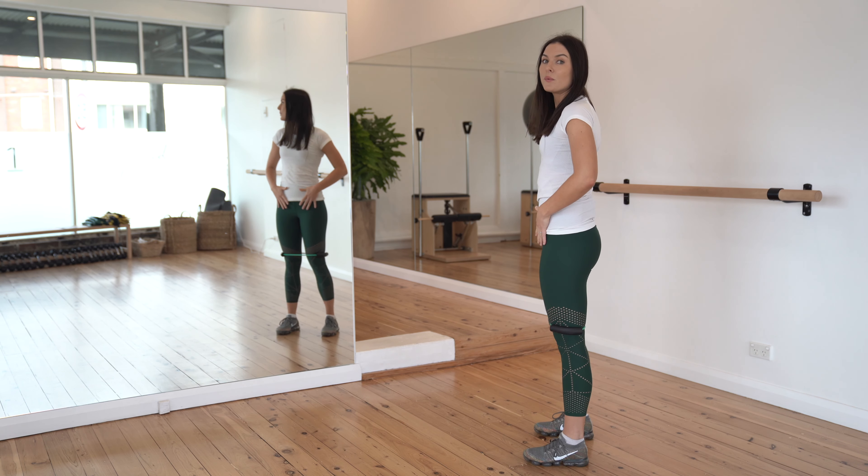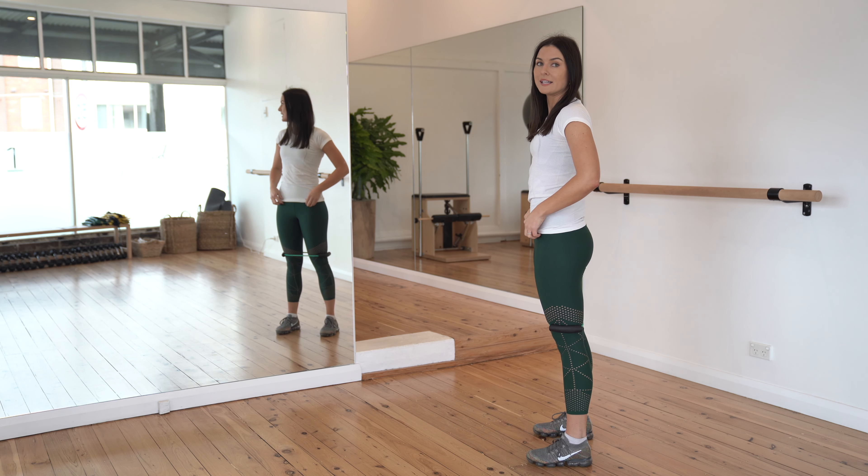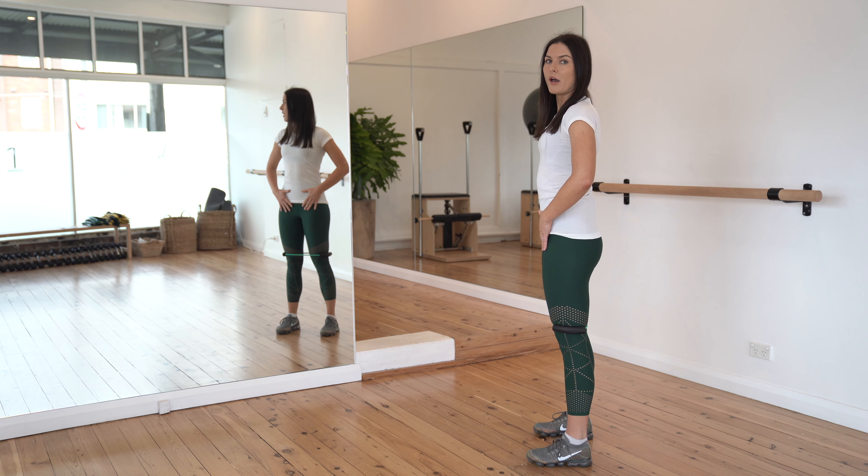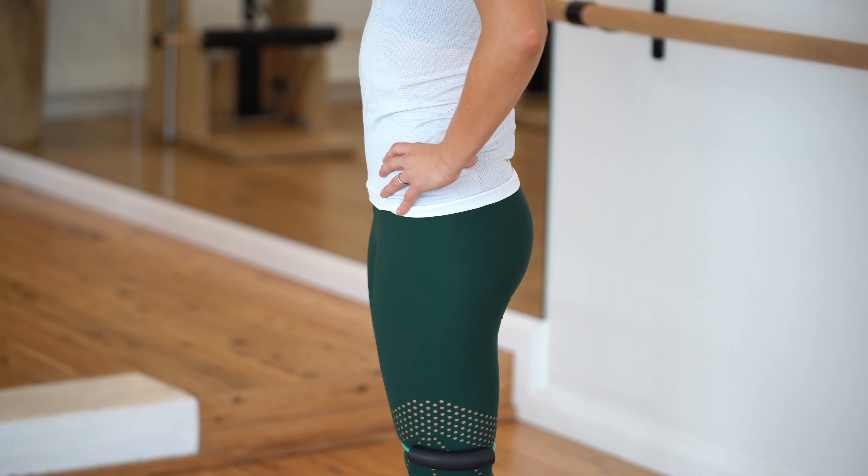Grab some resistance tubing to pop around the knees to get the glutes going a little bit more. Start with your feet hip width apart, toes nice and level. A little bit more weight through the heels and the front of the foot. Chest up, nice neutral spine. Place your hands on your hips.